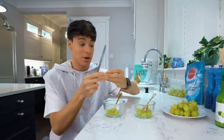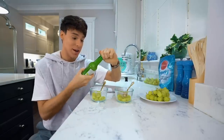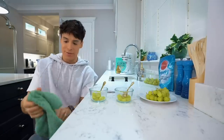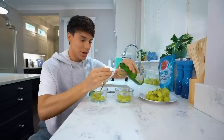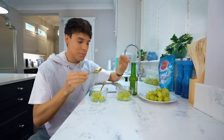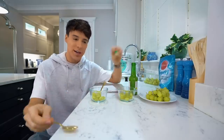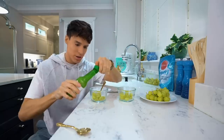We've got some lime juice - 100% lime juice. To the first bowl, I'm just going to add a few drops of lime juice, maybe a little bit more. By the way, if you play the TikTok back, they actually use lemon juice and not lime, but most of them said lime.